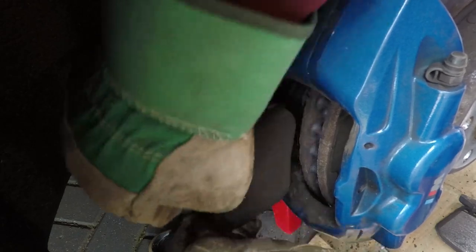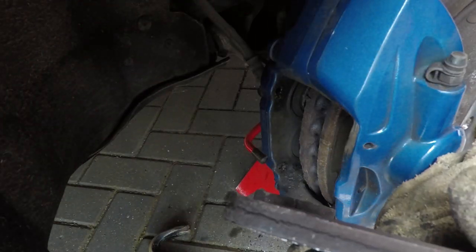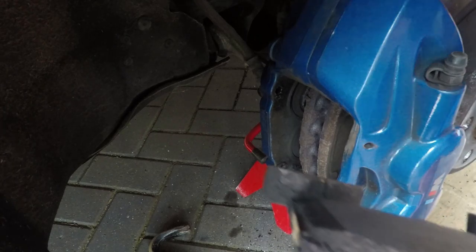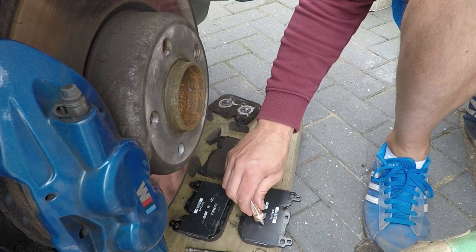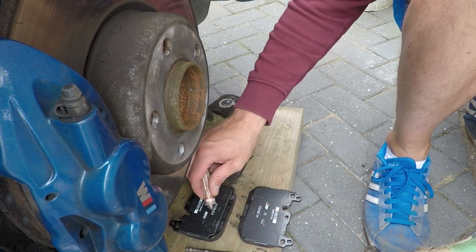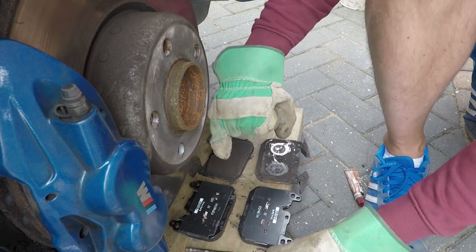As you can see, the pads still had quite a bit of life in them, but I'm happy I changed them at this point. I also applied a bit of copper grease to the back plate just to stop any squealing.